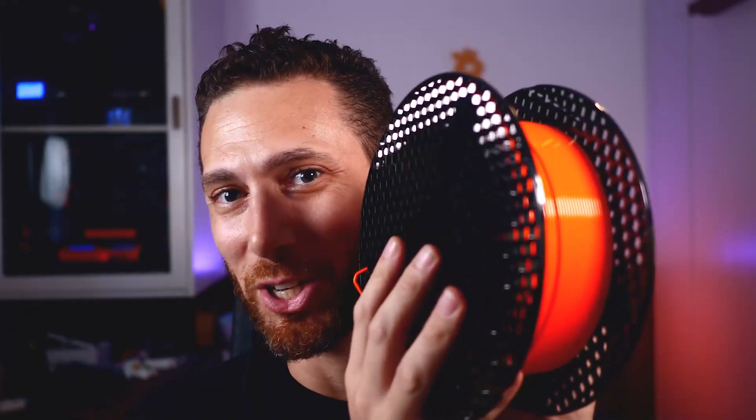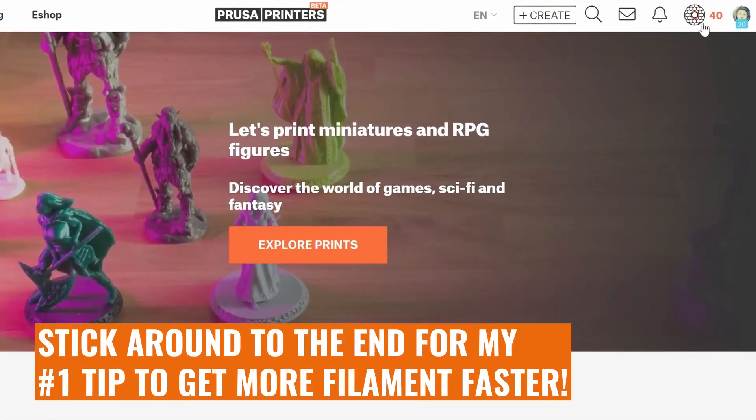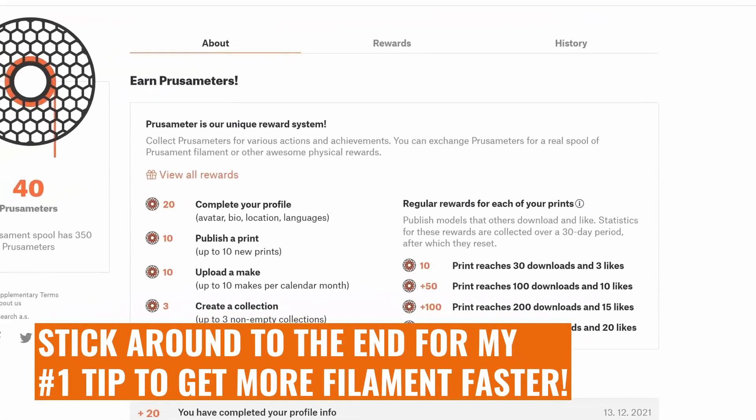There are a lot of things that make Prusament really special. There's the perfect wind, which is guaranteed to be tangle free. There's the ultra high quality and the incredible tolerances that they use. But personally, I just like that it doesn't clog up and I really love their colors, especially the Prusa orange. And this isn't a sponsored video by Prusa in any sense of the word. In fact, I'm actually going to show you how to game their website to get free filament.